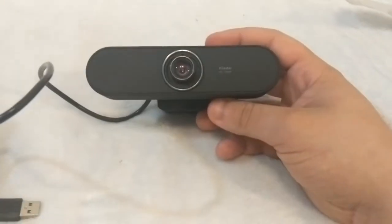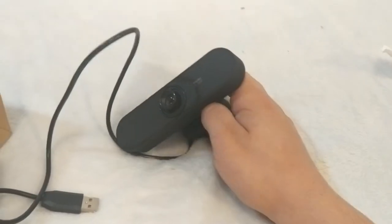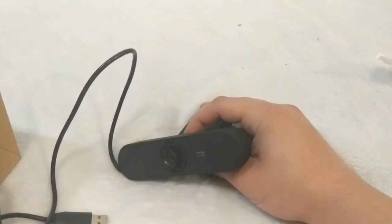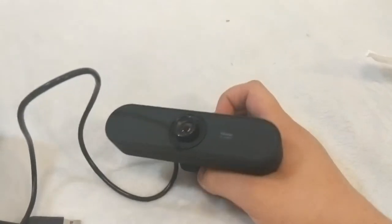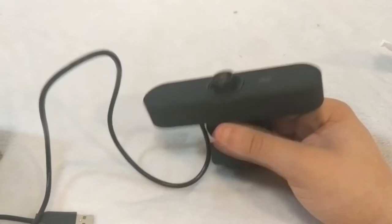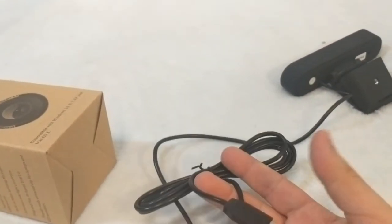This right here is what the webcam looks like. It is kind of big, a little bit bigger than a regular size webcam. I'd rather get this than spend like 60 bucks on a C920 because those things are expensive and I don't really have that much money to spend. The cord is about five feet.